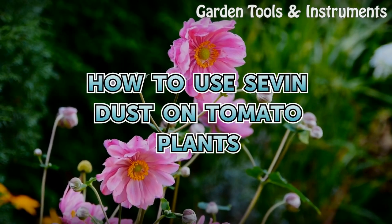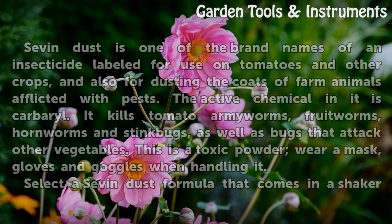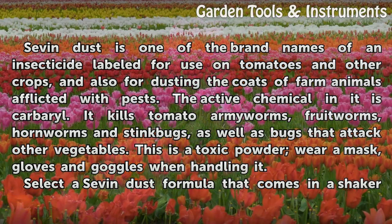How to use Sevin Dust on tomato plants. Sevin Dust is one of the brand names of an insecticide labeled for use on tomatoes and other crops, and also for dusting the coats of farm animals afflicted with pests. The active chemical in it is carbaryl.